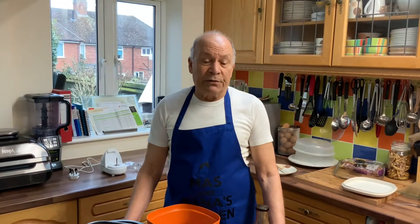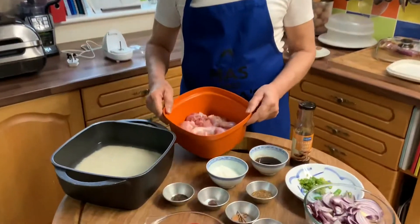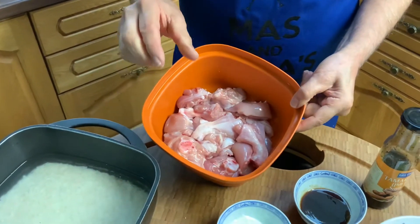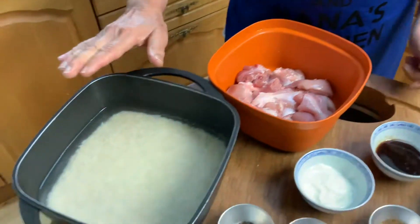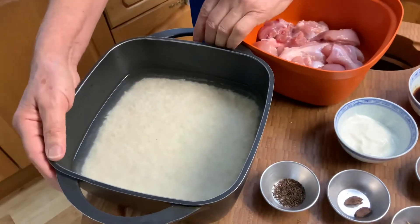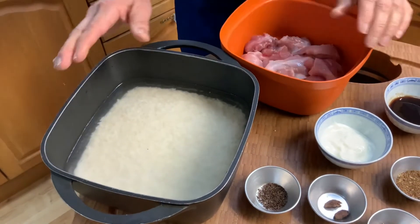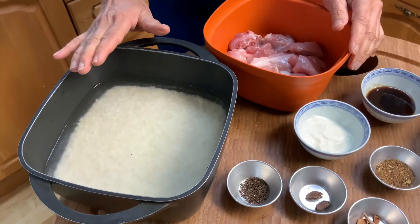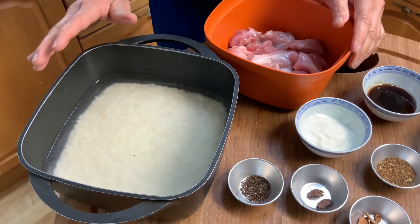For pilav rice, the ingredients: I've got 800 grams of chicken, nicely reasonably cut into pieces. The rice has been soaking here — there are two cups of rice, and it's very important that you soak the rice four or five hours before you start cooking the pilav.